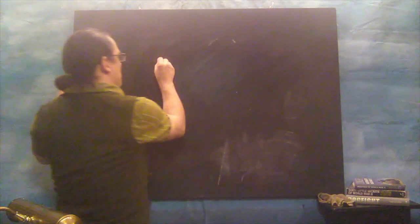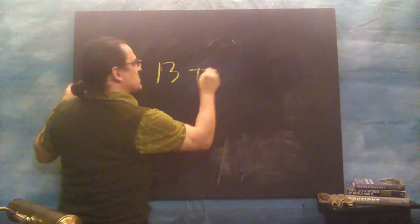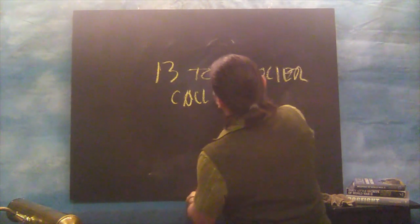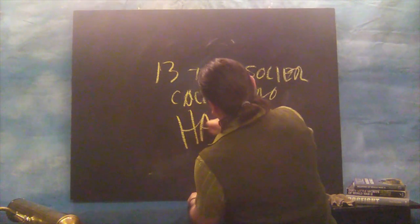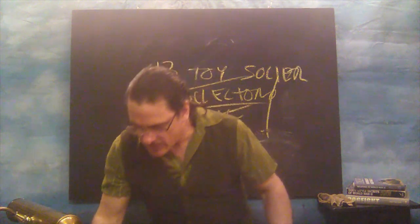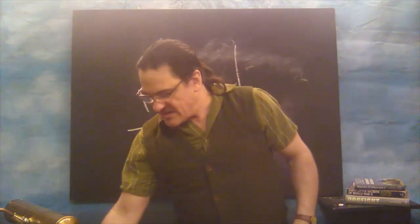Okay, so I'm Professor Cristian Aldo, expert in toy soldier technology. In the last lesson, on page 95, we discussed the 1:32 scale in the hobby of World War II. But in today's lesson, we are going to discuss the forbidden subject of the 13 things that toy soldier collectors hate — things that we goddamn hate. Okay, so let's get into this right away.